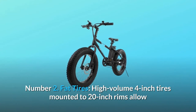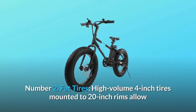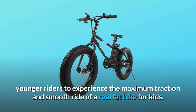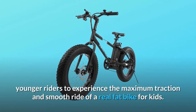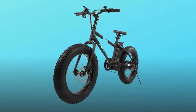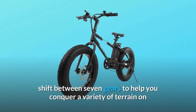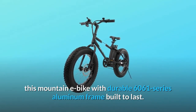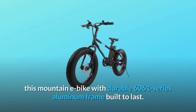Number 2: Fat tires. High-volume 4-inch tires mounted to 20-inch rims allow younger riders to experience the maximum traction and smooth ride of a real fat bike for kids. Number 3: 7-speed Shimano gears. Shift between 7 gears to help you conquer a variety of terrain on this mountain e-bike with a durable 6061 series aluminum frame built to last.